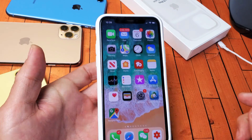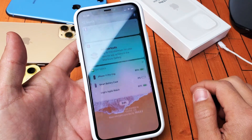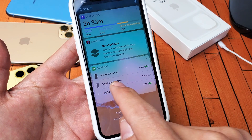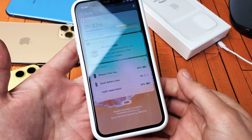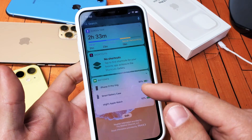The first way is basically if you just move over to the left here and you scroll all the way down, you should have the batteries widget right here. You can see I have my iPhone 11 Pro up here and my smart battery case down here. This is the first way to do it.